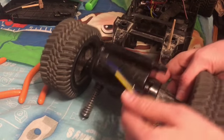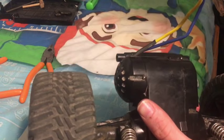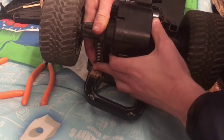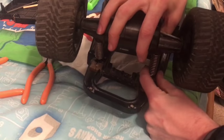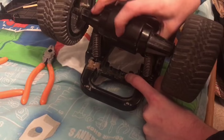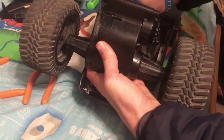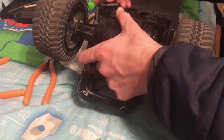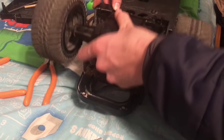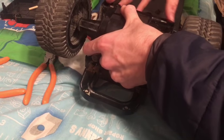Okay guys, so I've got it screwed together good enough for testing. I'm going to take it and screw it back on the truck. These shocks go in right here, and the wires get tucked in back there. Then there are these two little panel pieces that hold the whole thing together.